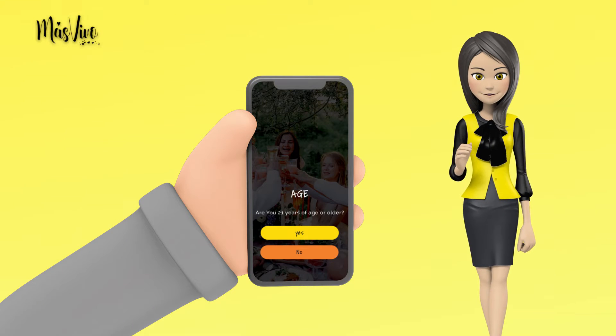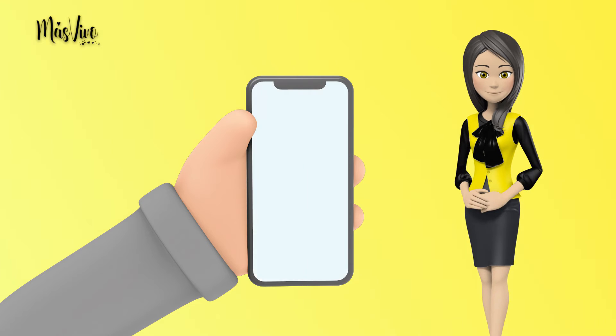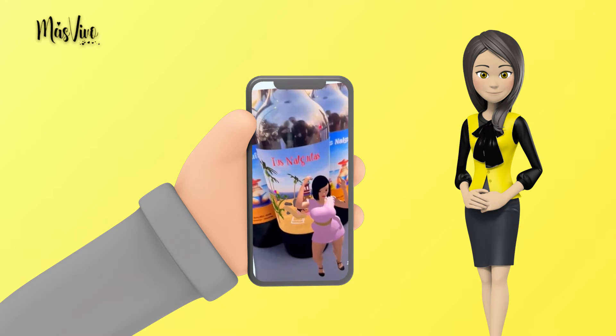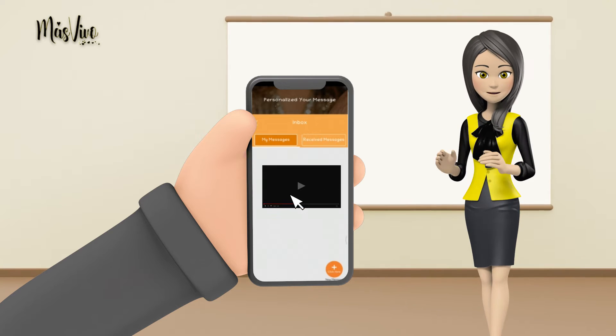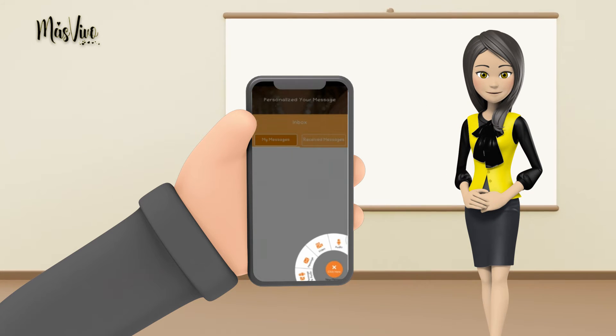Step 3: After downloading, follow these instructions. Step 4: You can also add your own video or YouTube video. Just click on the personalized button and follow the instructions.